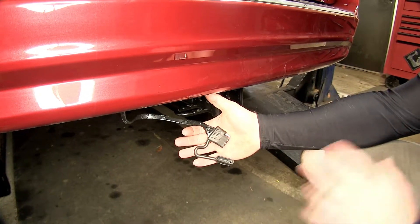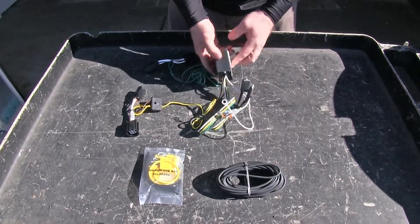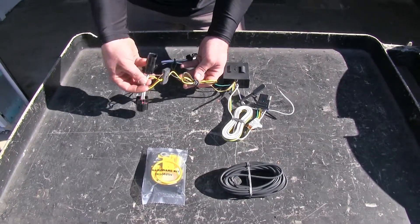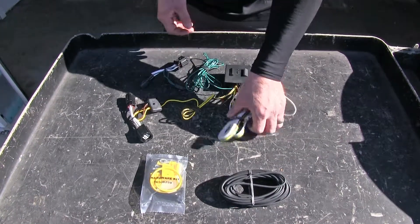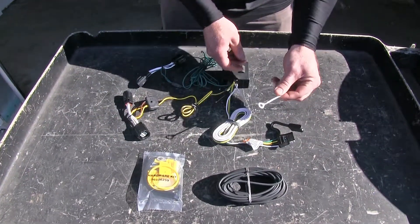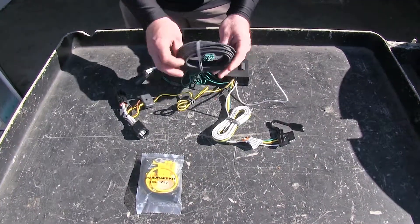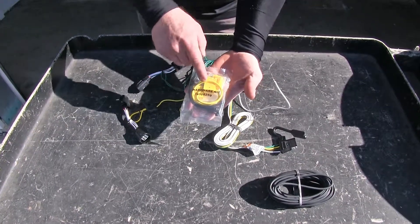Now let's go ahead and show you how to install this wiring. Here's everything that comes with our kit. We have our module box, which will be mounted near the driver's side tail light, and our brown and yellow wires that come out to the T-Connector, which plugs into the connector on the back of the driver's side tail light. We also have a length of green wire going to the T-Connector behind the passenger side tail light. We have our 4-Pole wiring with the 4-Pole connector and molded dust cap, a white ground wire with ring terminal, a power wire that runs up to the vehicle's battery, and a hardware kit with zip ties, inline fuse holder, and other items for electrical connections.